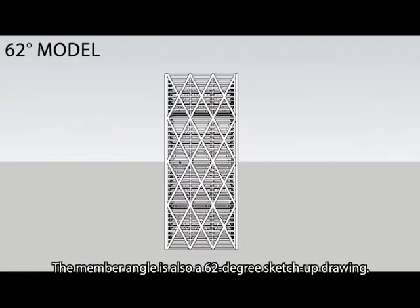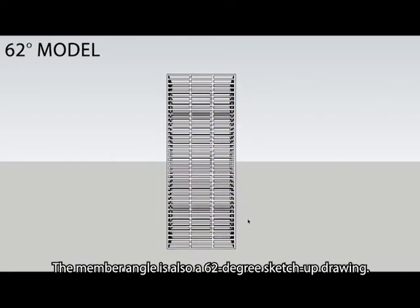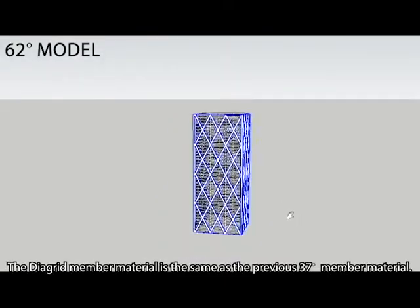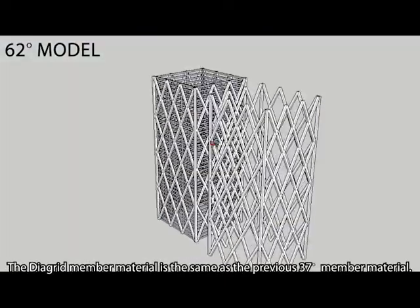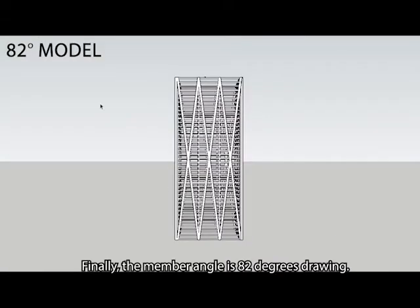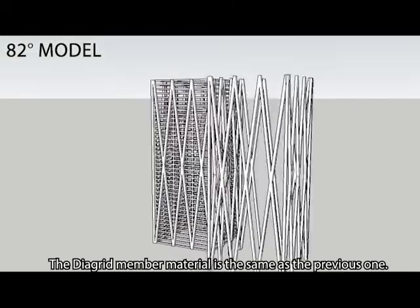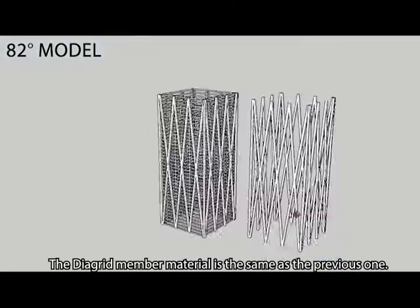The member angle is also shown in the 62-degree sketch-up drawing. The diagrid member material is the same as the previous 37-degree member material. Finally, the member angle is 82 degrees drawing. The diagrid member material is the same as the previous one.